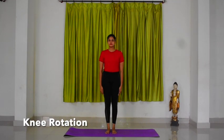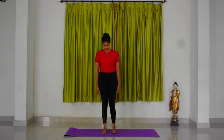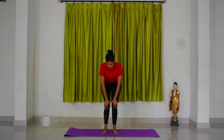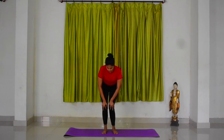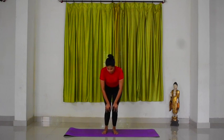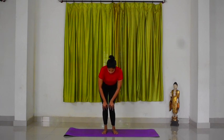Knee rotation: stand straight with half feet gap between your legs, slightly bend your knees, place your hands on your knees and start rotating your knees making a small circle in clockwise direction. Let the movement be slow and steady. Continue the practice in same manner for prescribed rounds.